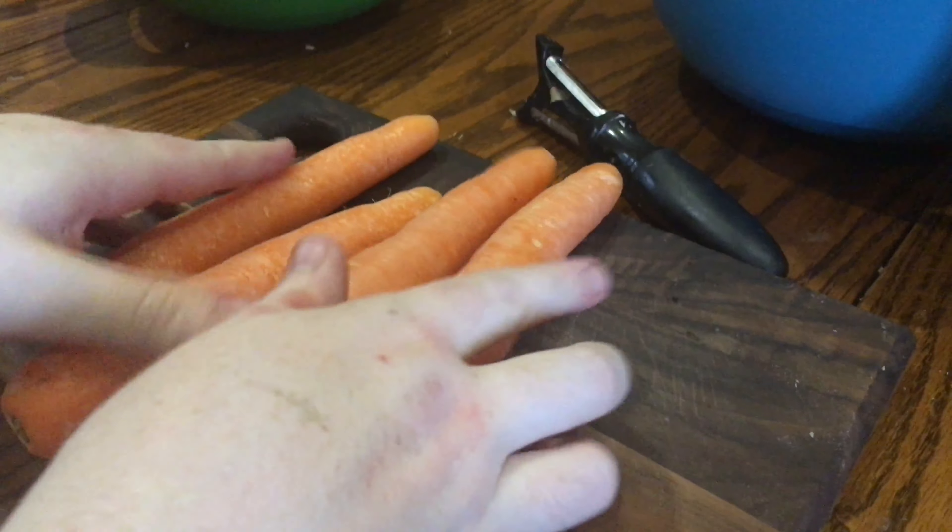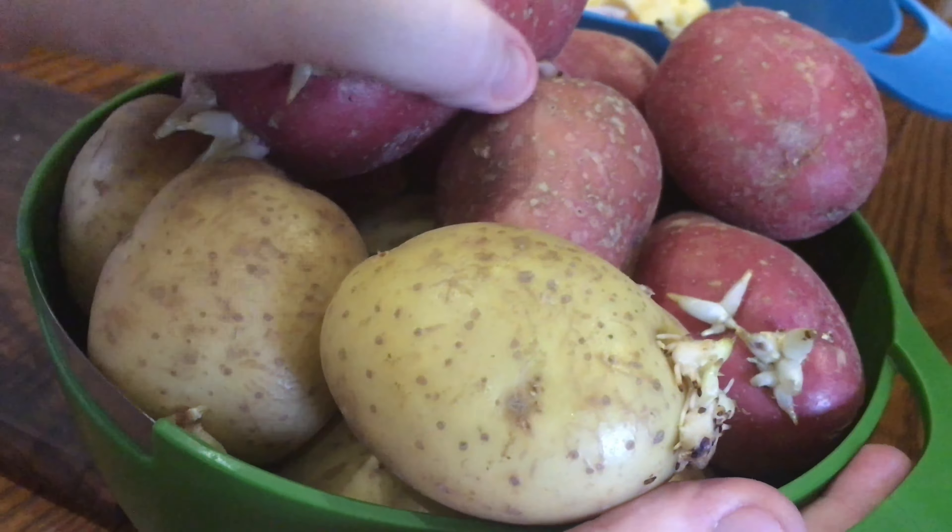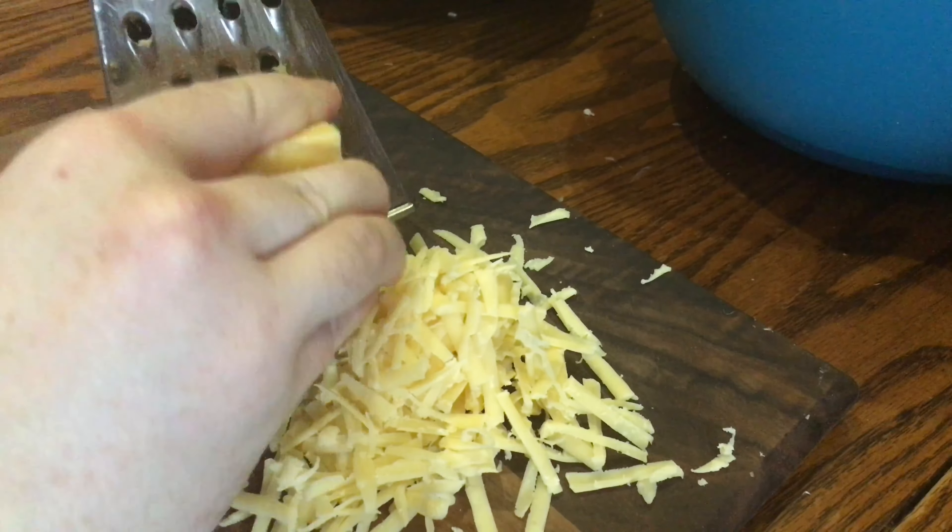Start off by chopping up three sticks of celery, three red onions, half a swede, and four carrots. Then take two and a half kilograms of potatoes, peel and chop them, and boil in salted water. How long this takes depends on how you cut them, but just make sure they're soft enough to mash really well.